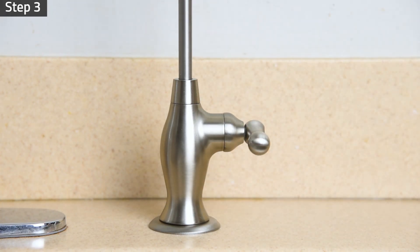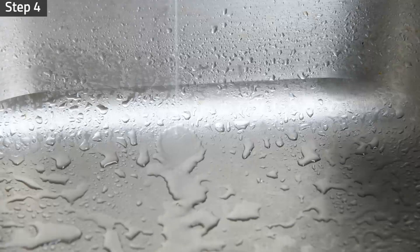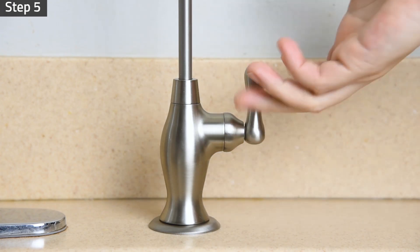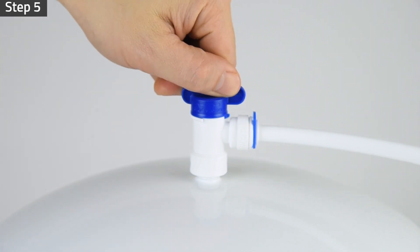Turn on the drinking faucet to purge out all air. The water will start to trickle within a few minutes. Let the water trickle for at least 10 minutes to drain out any residual materials from the membrane and filters. Shut off the drinking faucet and turn on the tank valve. The water storage tank will now fill up.